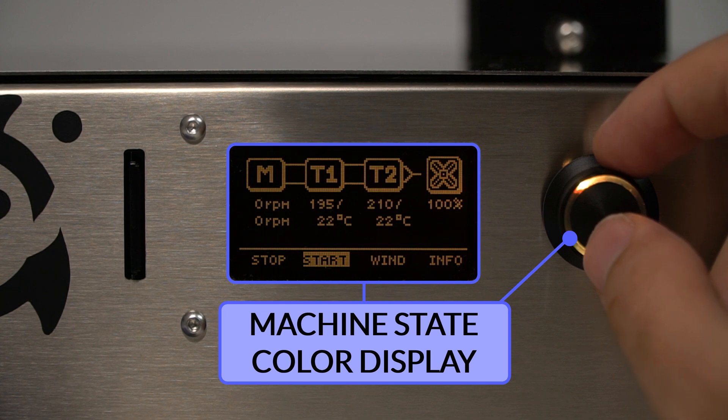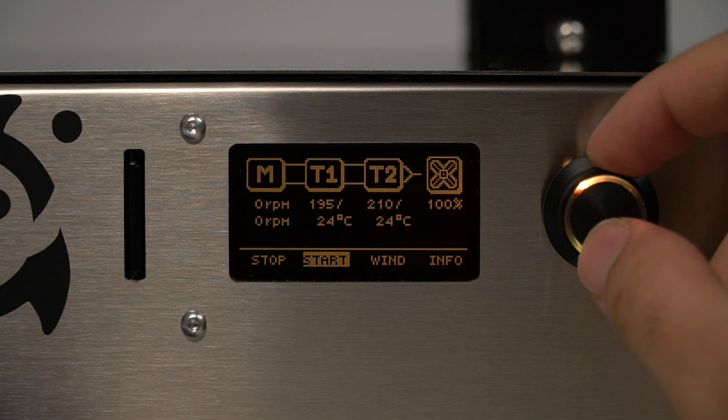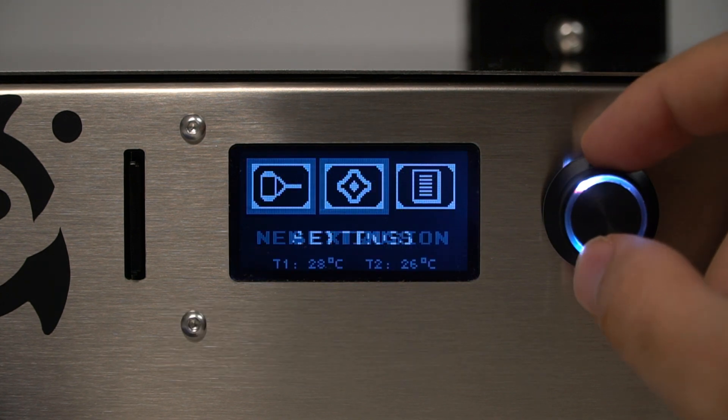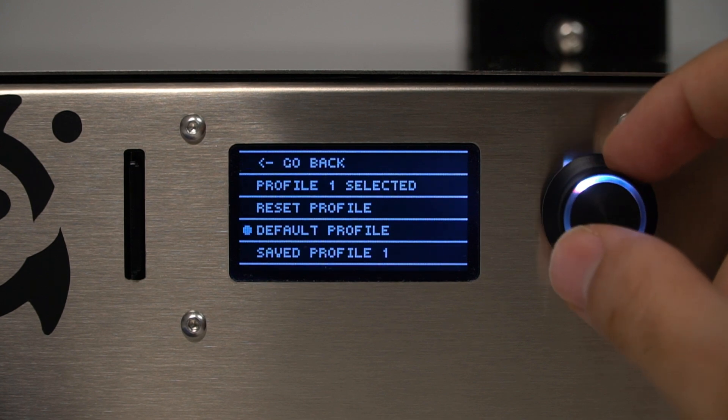Colors are used to indicate the status of the machine. At this moment it is orange, which indicates that the extruder is heating up and cannot yet extrude. In the final screen, you can stop the extrusion and save the parameters in the selected profile. Here you can see that profile 1 has saved the previous values for future use.